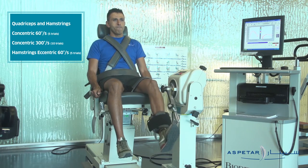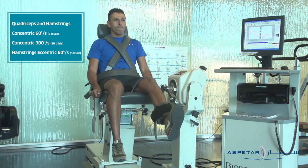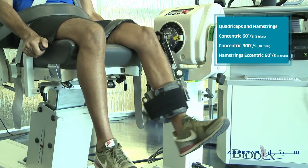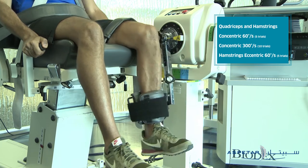Gravitational correction is performed at 30 degrees of knee flexion. During the test, the patient is given vigorous verbal encouragement to exert maximal force throughout.